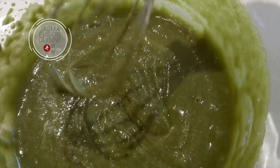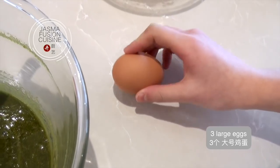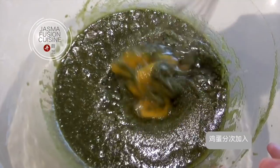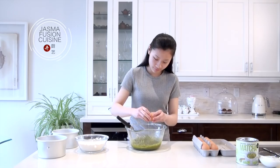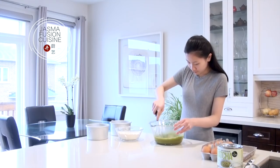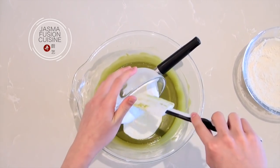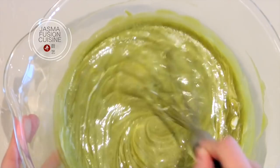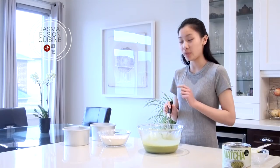Stir until there are no more matcha clumps within the mixture, then add in three eggs one at a time. You want to stir each egg in until it completely disappears into the mixture before adding the next. Add in the sour cream and mix until it's combined as well. Once the sour cream is fully mixed in, we're going to combine this with the dry ingredients.